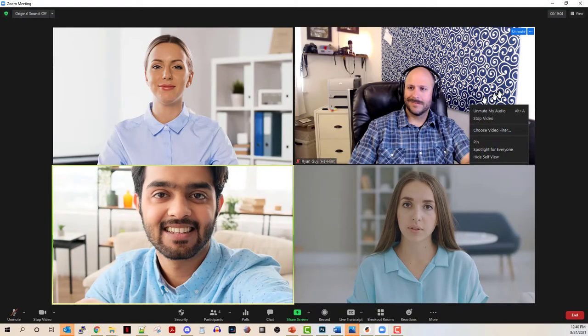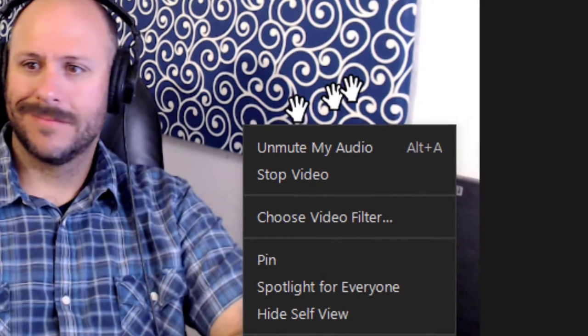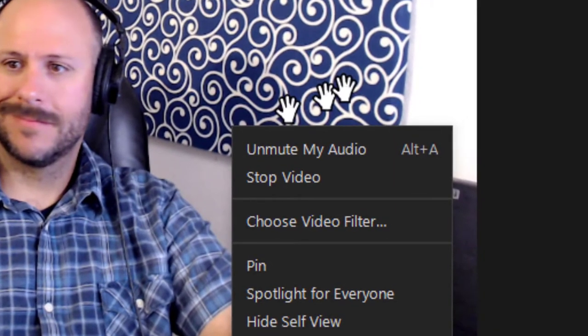So in this short video, let's go ahead and walk you through the process of hiding self-view. As soon as you're in an active meeting, what you want to do is right-click on your own face. It's important that you click on yourself and not somebody else. Once you've done that, you're going to see a contextual menu pop up, and the option you're looking for is to hide self-view.